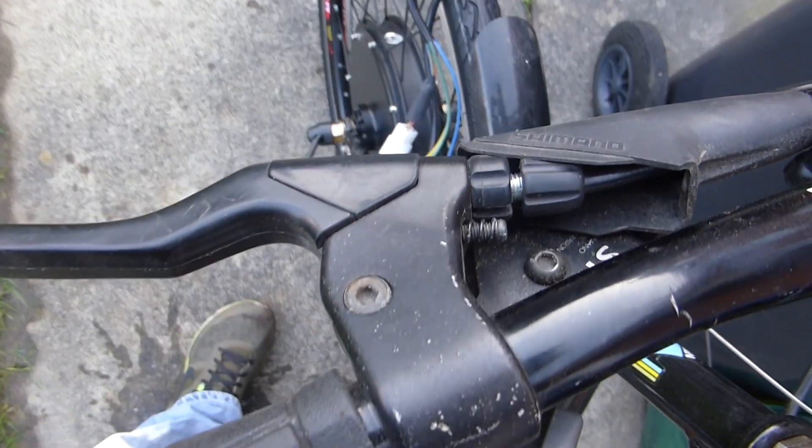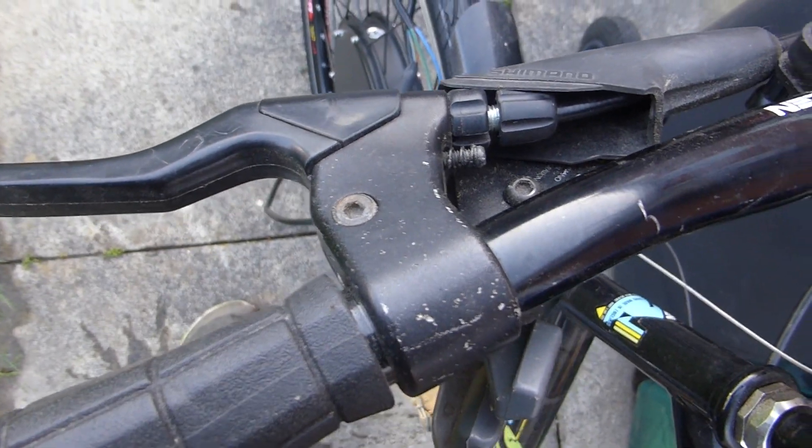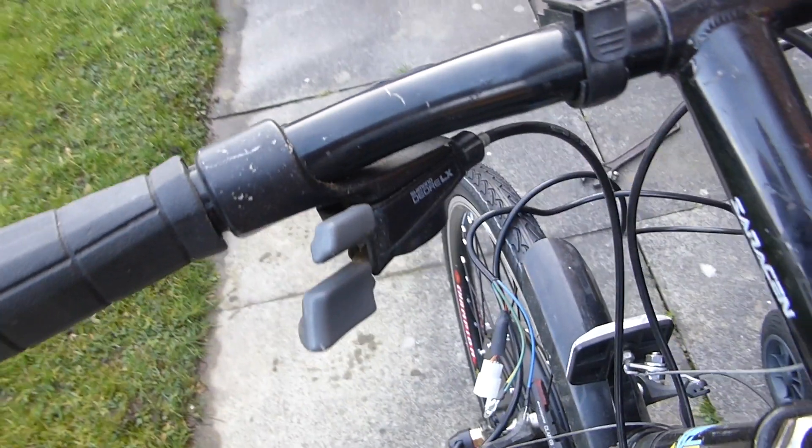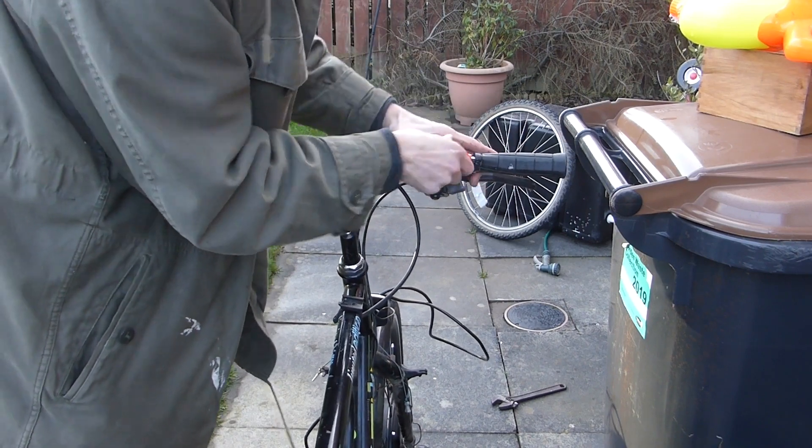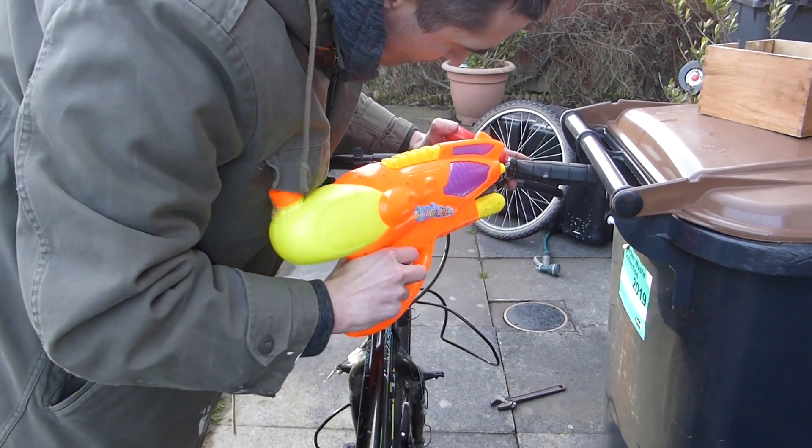My brakes and gears were a single unit, which was a bit of a pain. Remove the grip with some soapy water.